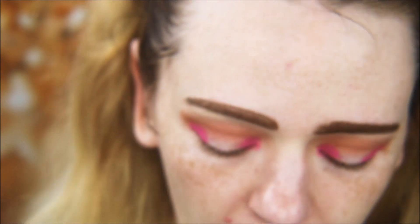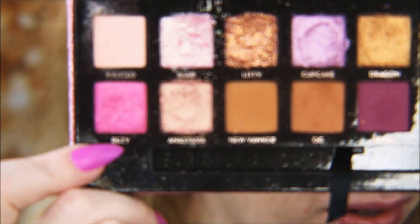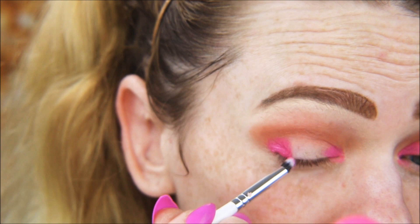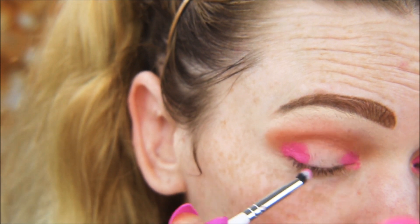Now I'm taking the Morphe x Jaclyn Hill JH39 pencil brush and picking up the pink glitter shade Breezy, laying that on top of the eyeliner — or whatever you put down as a base.